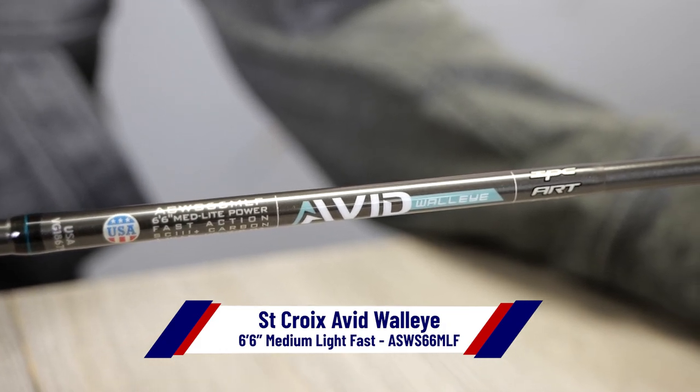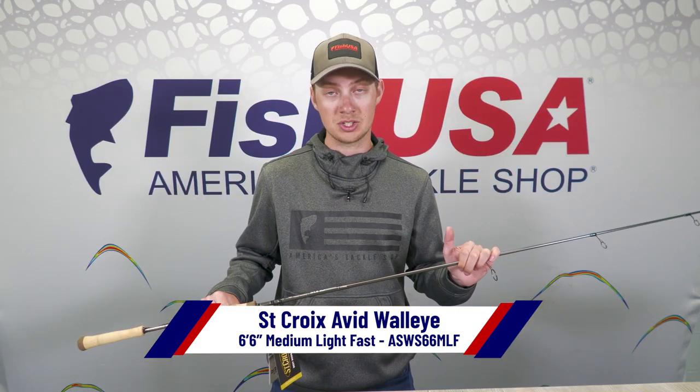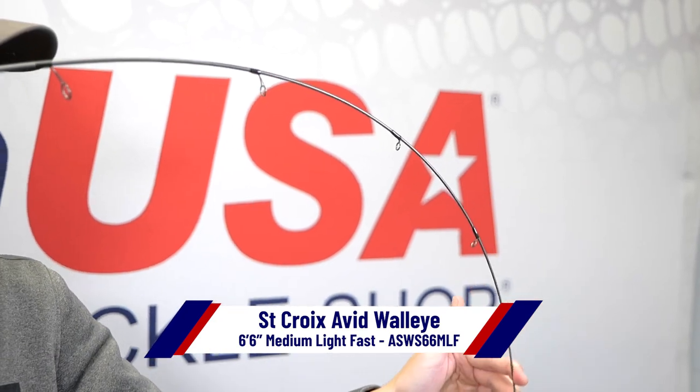The medium light action allows you to use leaders as light as four pound and jigs as light as an eighth ounce and as heavy as three-eighths of an ounce.